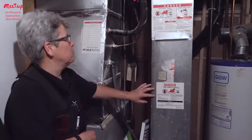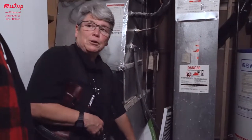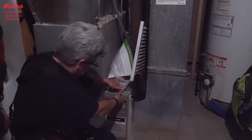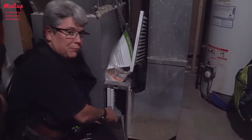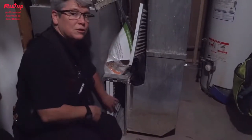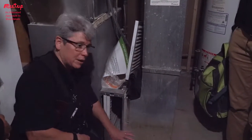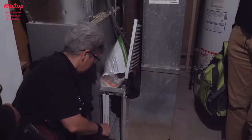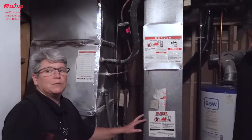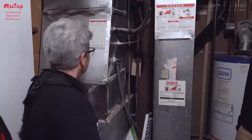We have the forced air furnace that was here before — it's not a new furnace. Here we look for the furnace filter. In this case, this is an old electronic filter, but it's been converted to use the disposable paper filters — you just pull them out. I recommend changing the filters four times a year to maintain air quality and help keep the furnace in good condition.